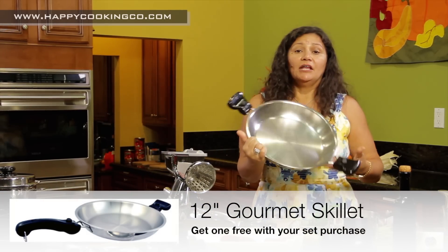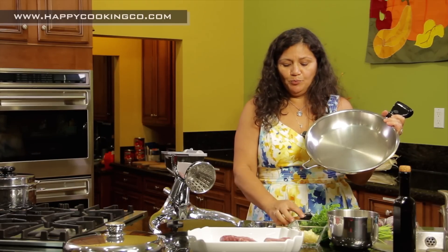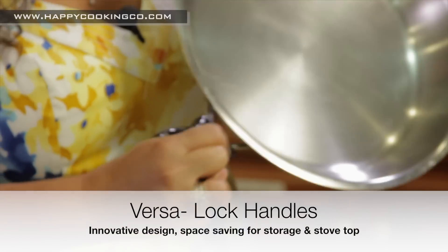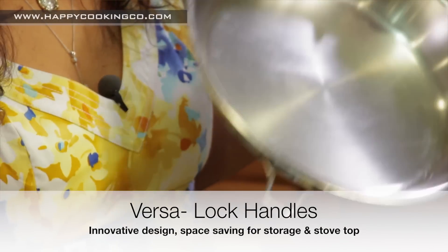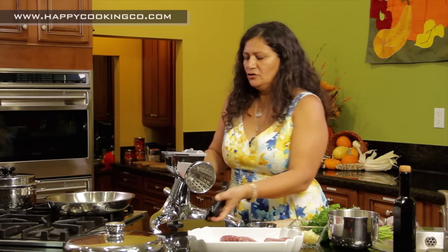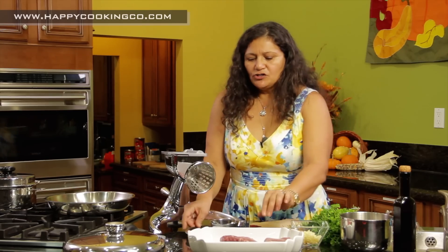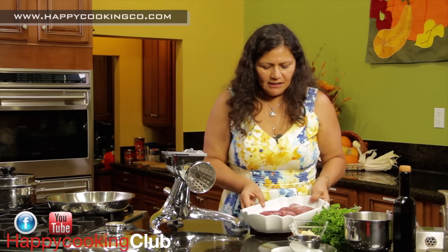For the steaks we're going to use the 12-inch gourmet skillet. If you don't want to use the handles while cooking, press this button right here to remove them. When you put them back on, make sure the button you pressed is facing the top of the skillet — press and push out. That way you'll always have beautiful handles that never dull and always look shiny.